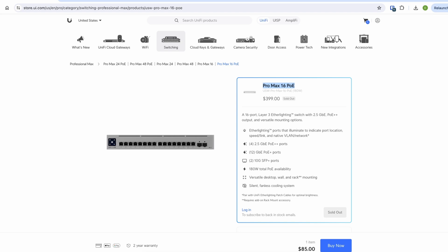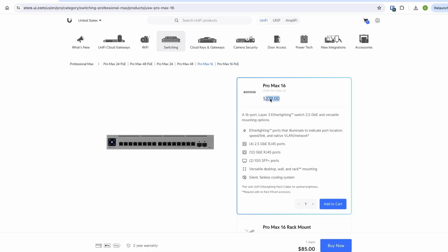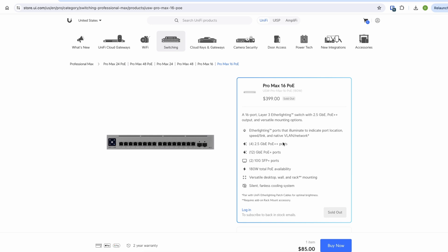I finally received Ubiquiti's latest and most affordable Pro Max PoE switch — the new UniFi Pro Max 16 PoE. As of today, it's $399 for the PoE version and $279 for the non-PoE version. This 16-port switch has 12 gigabit ports with PoE+, 4 2.5-gigabit ports with PoE++, and 2 slots for 10G SFP modules.